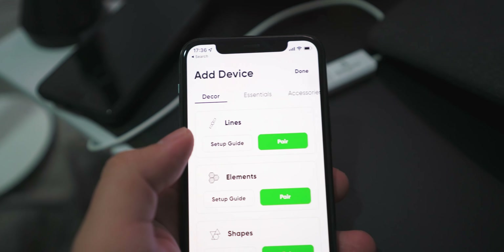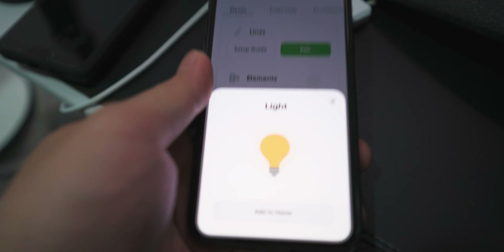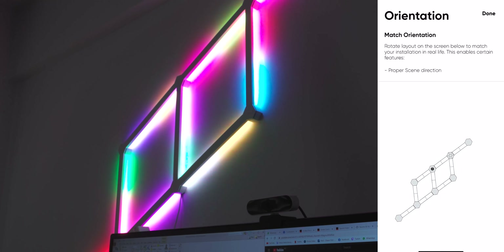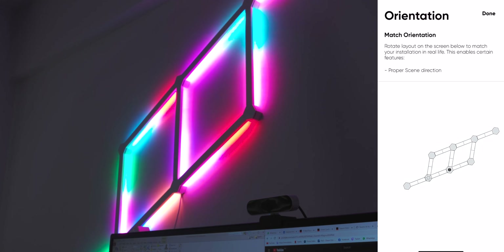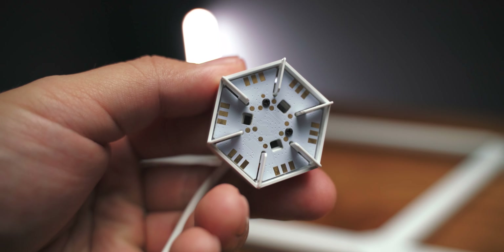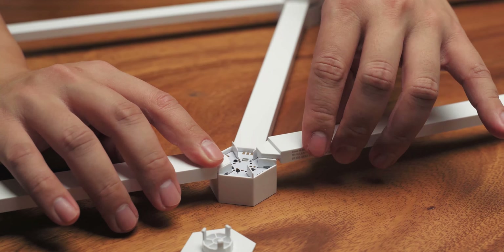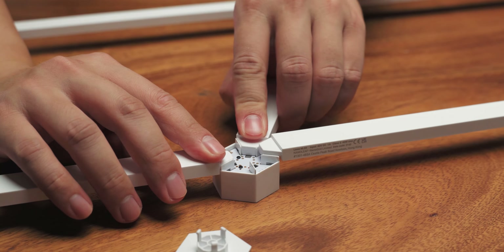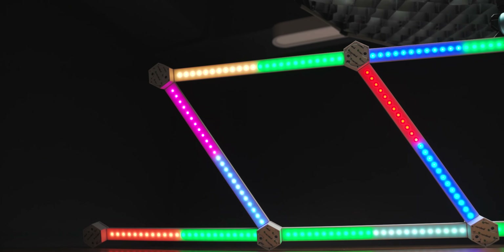Mounting these lines on the walls is very similar to mounting the light panels we did before. There are double-sided adhesives on the back of these connectors and you simply take them out and stick them on the wall. Do remember to clean off your wall of dust and any dirt before doing so, or it might not adhere properly. The way I mounted mine was to assemble the full pattern and use one or two connectors just to start off the adhesion.